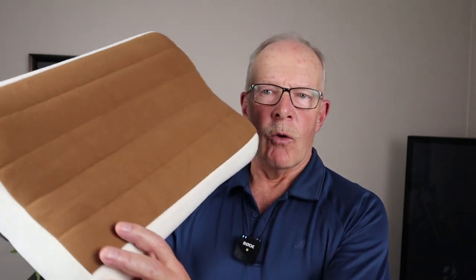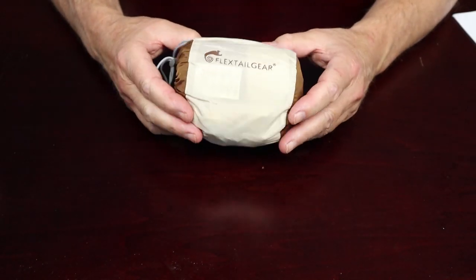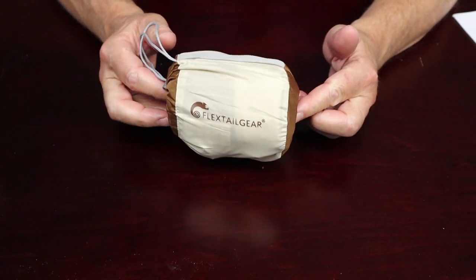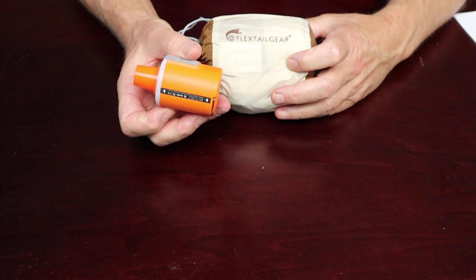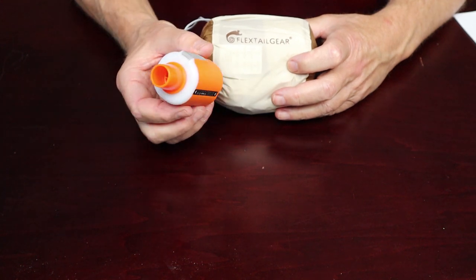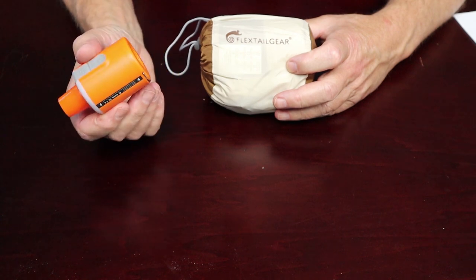Recently I made a video reviewing the Flex Tail Gear Tiny Pump 2X, and one of the things I demonstrated using this pump on was this pillow, also from Flex Tail Gear. I said I would do a separate quick review of this pillow. I want to thank Flex Tail Gear for sending it. I'll link my review of the Tiny Pump 2X at the end of this video.